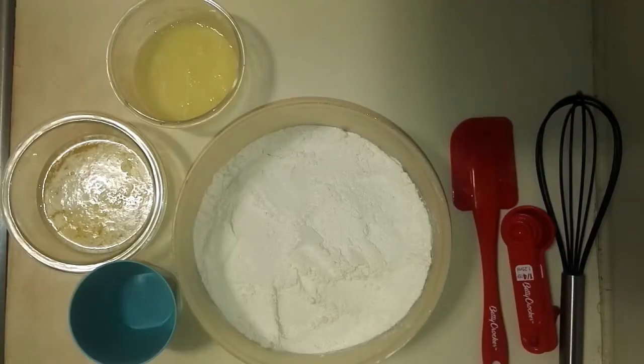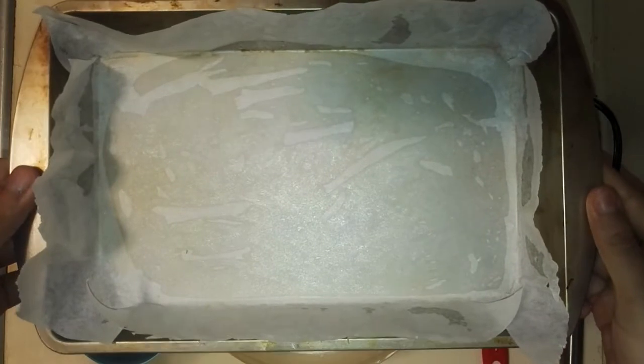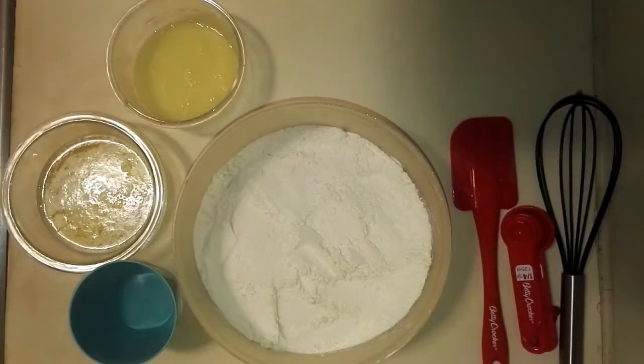Now that the cake mix is being sieved, what you'd want to do is line your baking tray with parchment paper or flour and butter, and set your oven to preheat at 350°F for 10 minutes.